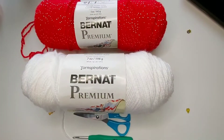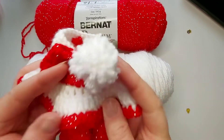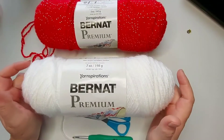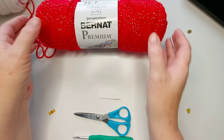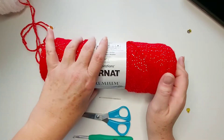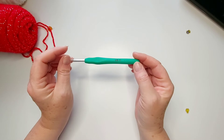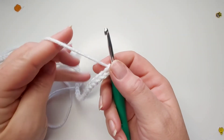Hi guys, April here. Welcome to part two of the elf dress with accessories. Today we're going to be working on the scarf, and then we will follow up with the hat. You're going to need the same as the last video: your inspirations Bernat premium white, and for the red, your inspirations Bernat premium red sparkle. You'll also need a darning needle, scissors, and today I'm using a 4.5 crochet hook.